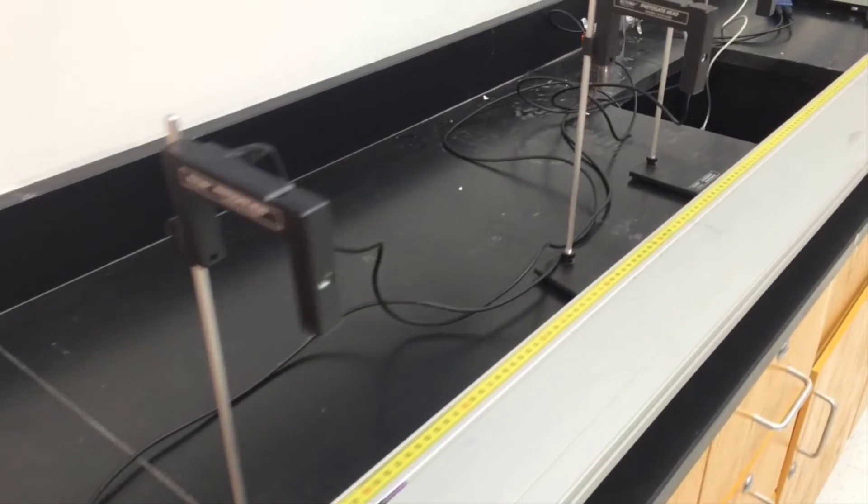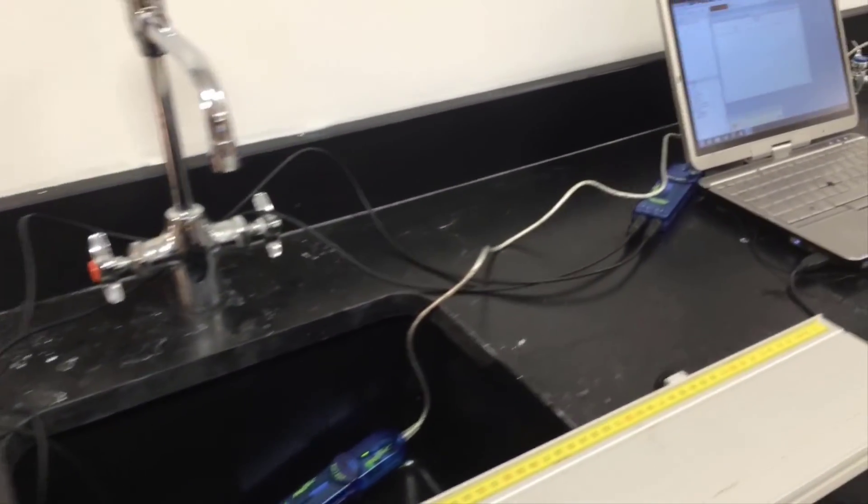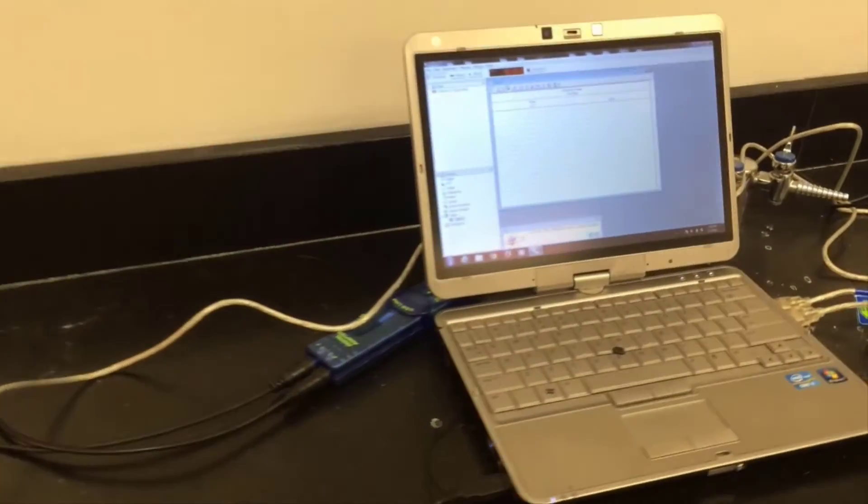We're going to have four photo gates set up and connected to the computer. We'll be measuring velocities at specific times along the track.